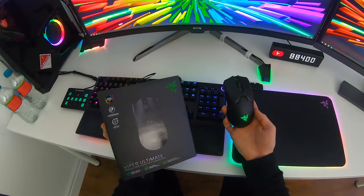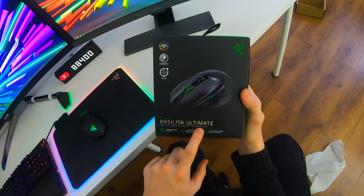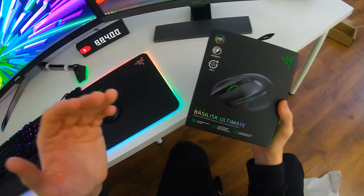If you want to watch my full video about the Razer Viper Ultimate mouse, I'm pressing the card on screen right now. Getting back to the charging dock — yes, both mice are compatible with the exact same charging dock as they both come with the exact same one. They're identical.